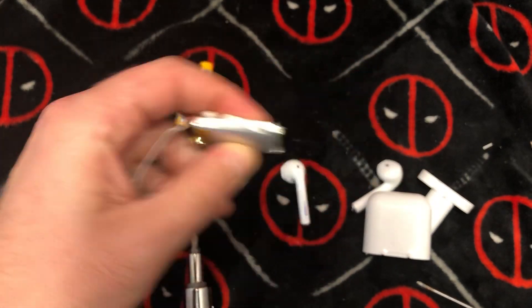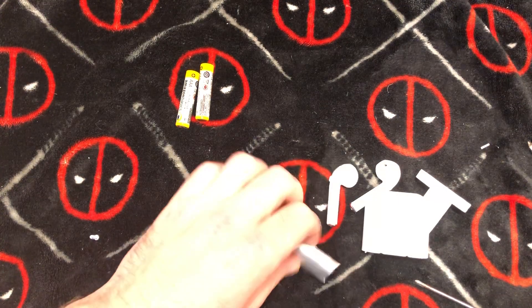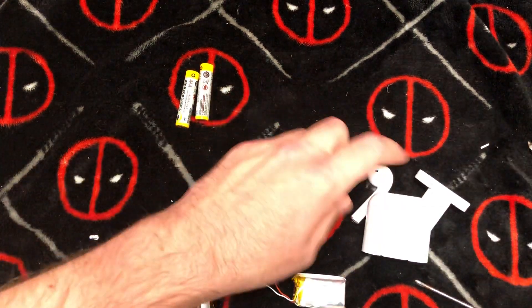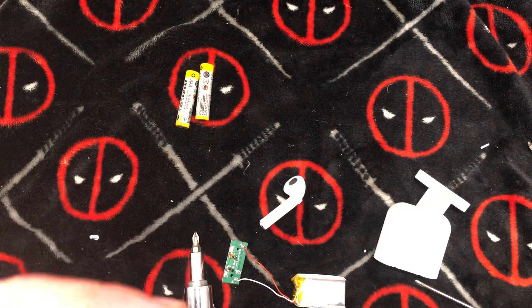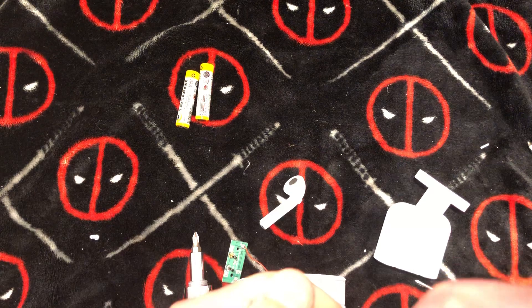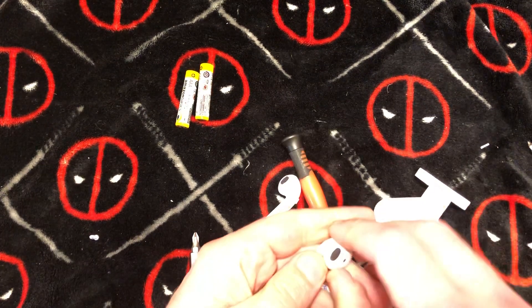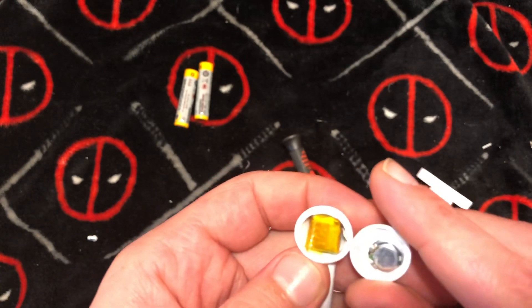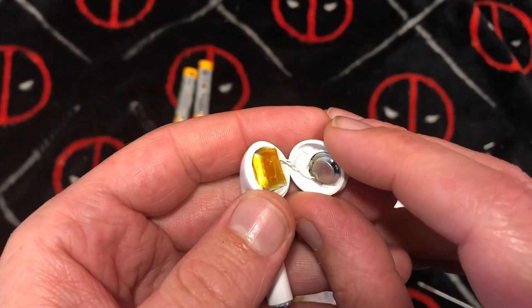My wife was charging and charging and charging and said this isn't working. Apparently these things aren't keeping a charge either, so let's get into them too. That's the battery right next to your ear — so if it explodes, there goes your ear.